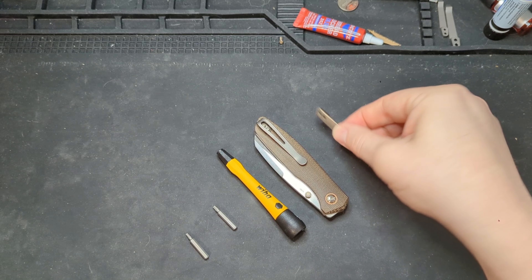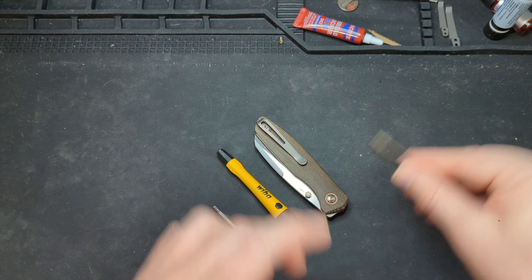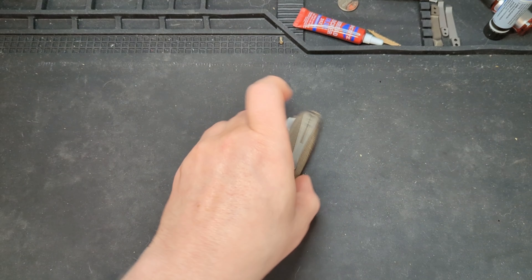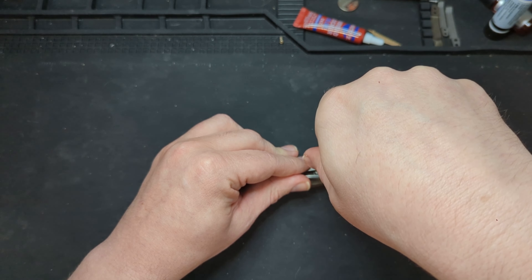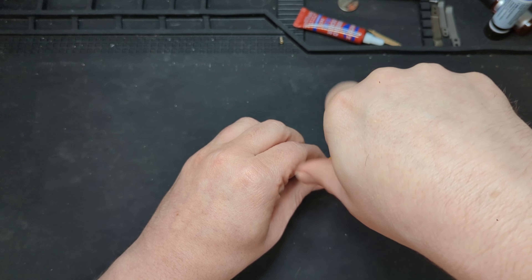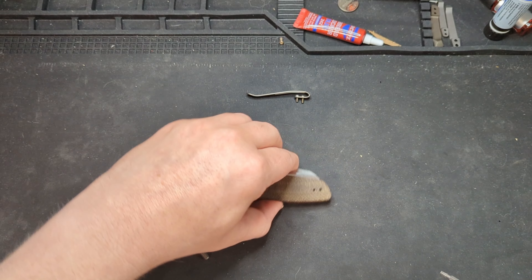The reason I have this guy out here — this is the original clip that comes with it. If you watch my unboxing video where I talk about why I don't particularly care for this clip, that is why there is an aftermarket clip on it at the moment. But the procedure is the same. We're just going to take that clip off with our T8 driver and get into the knife. I usually just set the whole assembly by itself, screws intact — that way I don't have to chase them later.